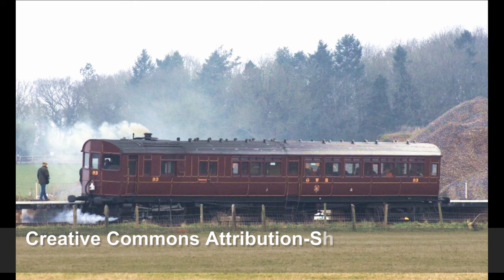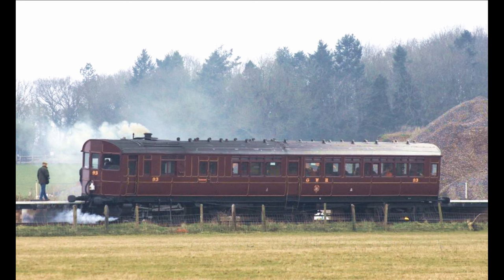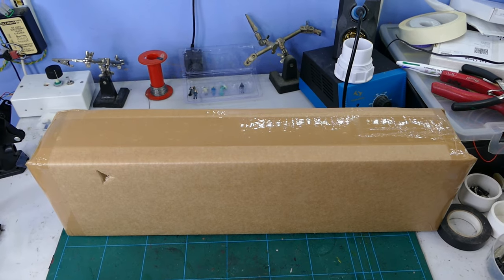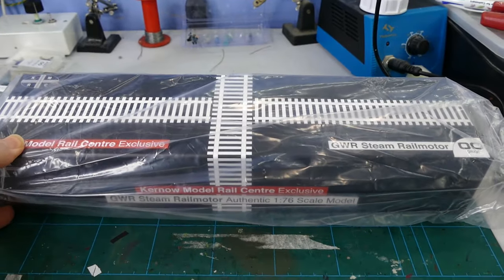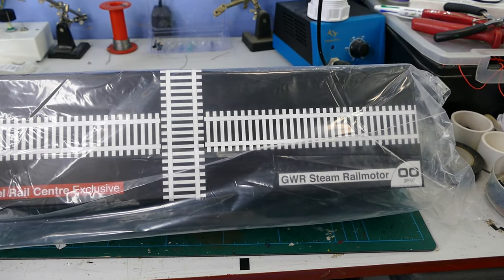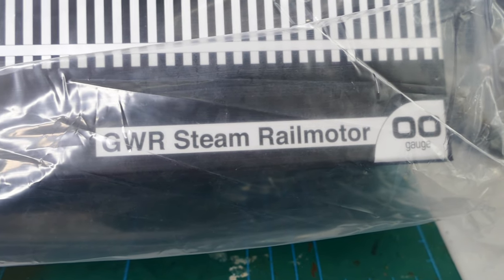Hi and welcome back to another review of a brand new model, this time an exquisite steam rail motor exclusive to Kurnow Model Rail Centre, produced in association with the Great Western Society at Digcut. An extremely long box has arrived from Kurnow Model Rail Centre. Let's get it open — inside an extremely well packed, very long box — and it is finally the Great Western steam rail motor.